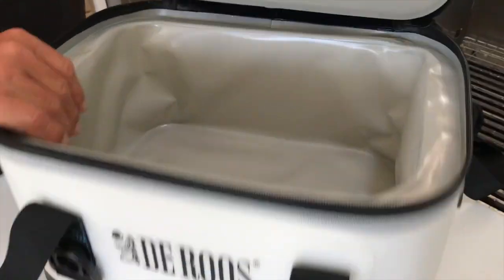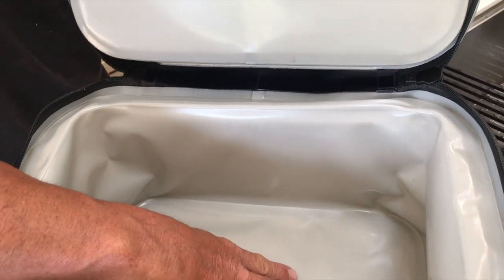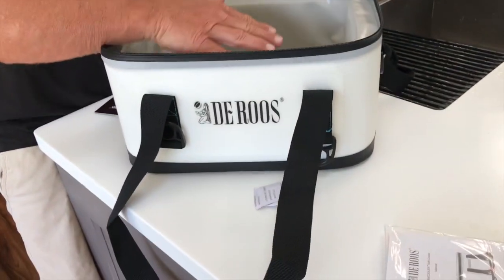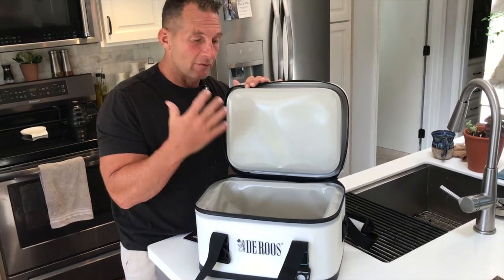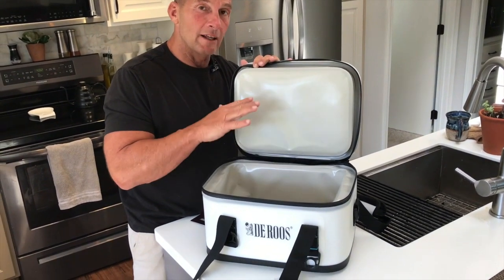So it's really good. You could probably put about 18 12-ounce beverages in here if that's what you were trying to do. Seal this up, put your cold pack in here, or just put them in there and drop some ice. Or if you have some frozen meats and things like that that you want to take camping and you're going to be out for two or three days, you want to make sure that it stays cool, cold, and fresh.